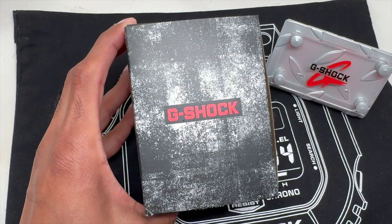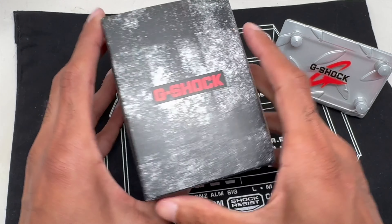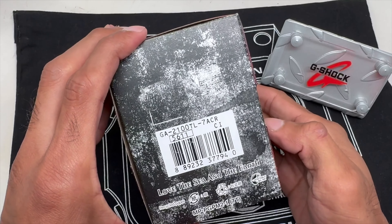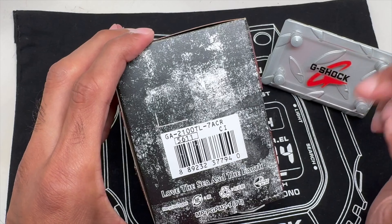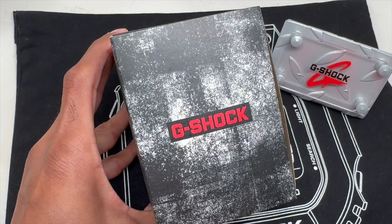What's up YouTube? Welcome back to the channel. This is the second one of the Beach Time-Lapse Series G-Shock Watch — the GA2100 TL-7. Seven is white. I've showed you the gray. Let's check out the white. Let's go!